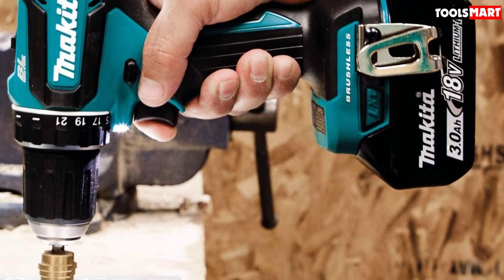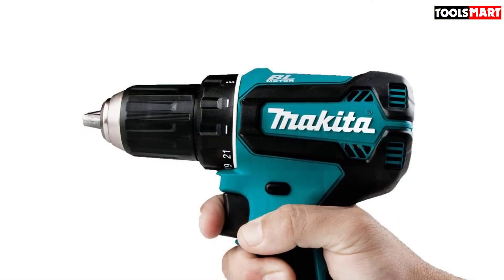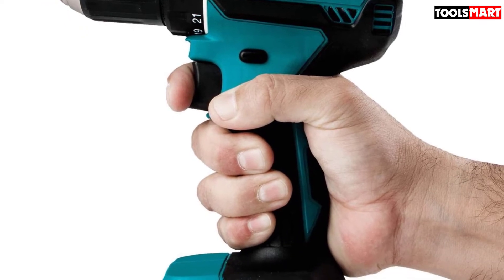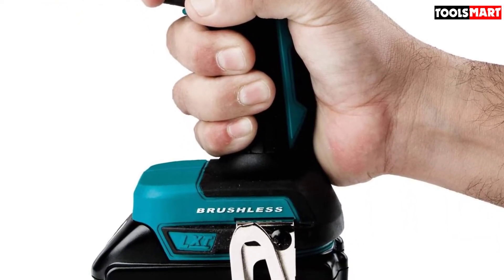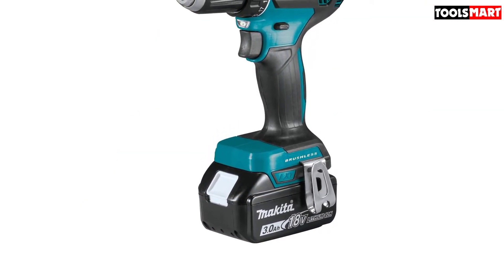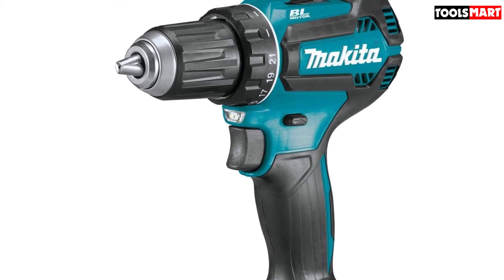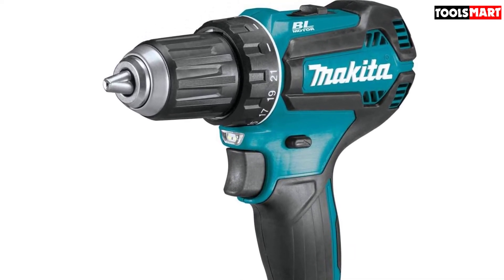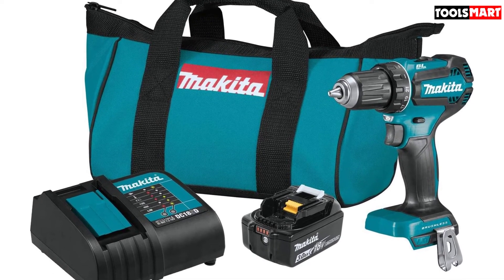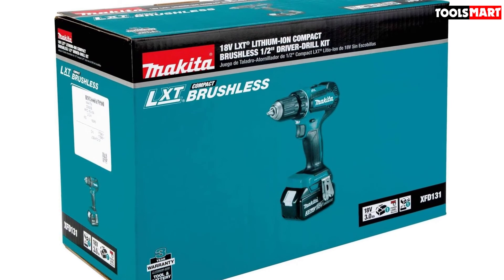It features mechanical two-speed transmission settings of 0 to 500 and 0 to 1900 RPM, giving you more control for a wide range of drilling and driving operations. You can adjust the torque settings accordingly when working with large fasteners, small fasteners, or delicate screws. The XFD131 is compatible with any Makita 18-volt LXT lithium-ion battery. The kit comes with an 18-volt LXT 3.0 Ah battery that reaches a full charge in under 30 minutes. Overall, the Makita XFD131 is one of the best options for contractors and DIY enthusiasts.